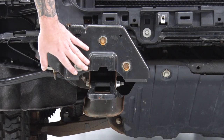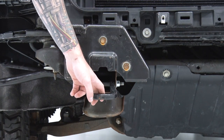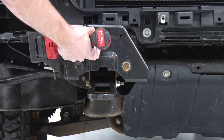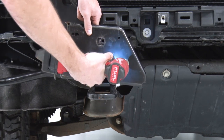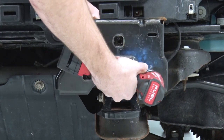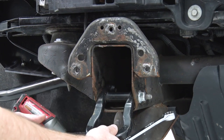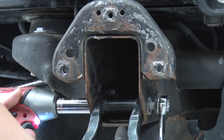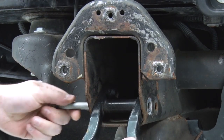Next, remove the tow hooks. First, take off the face plate — there are three bolts on the front of it. Grab your 15-millimeter socket and pop those off, same thing on the other side. Then grab an 18-millimeter socket and remove the solo bolt on one side of the tow hook. The secondary bolt has a nut on the opposite end, so grab an 18-millimeter wrench to hold that. Set the tow hooks aside to be reinstalled later.